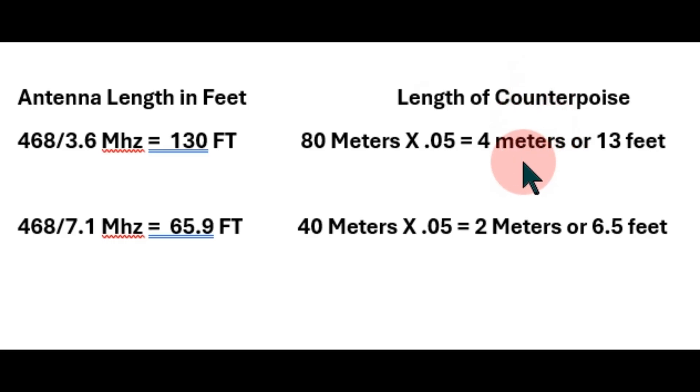Also, if you want your counterpoise, you go 80 meters times 0.05, which equals 4 meters or approximately 13 feet — maybe a little bit more. And here's 40 meters: 468 divided by 7.1 gives an antenna length of approximately 65.9 feet. My counterpoise for 40 meters times 0.05 equals 2 meters, or around 6.5 feet — that's why I cut it for that. I think it figures a little bit long, but it seems like it's working fairly well.